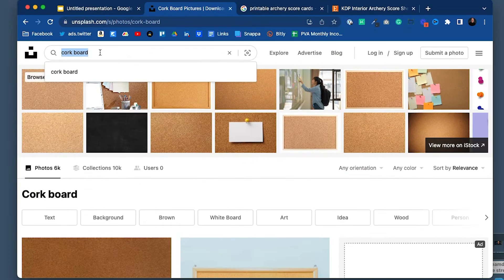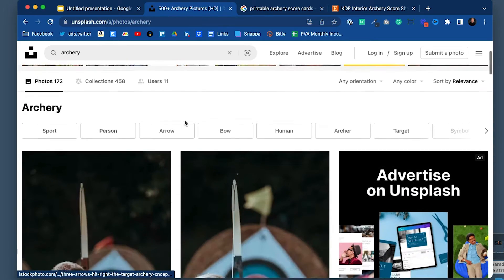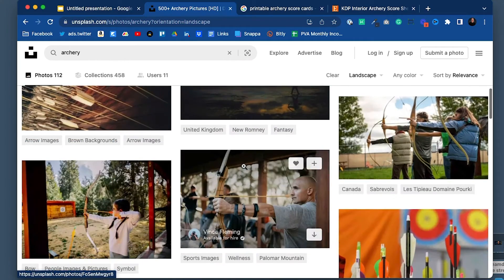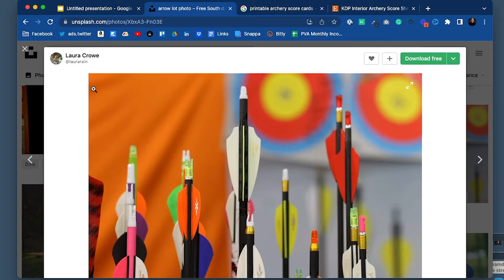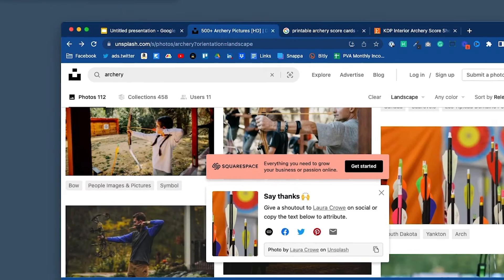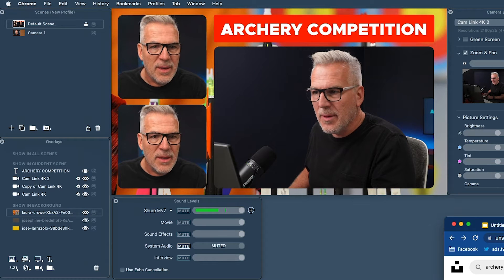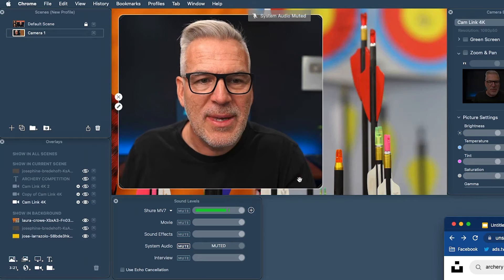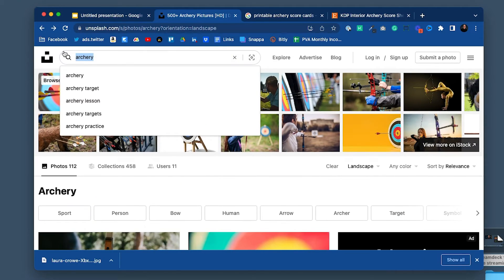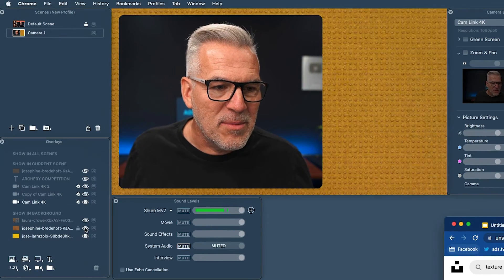If you come over to unsplash.com and search for 'archery', the ones at the top come from iStock so you'll pay for those, but there are plenty of free ones further down. You can filter for landscape images and find something that sits nicely in the background — download it for free. I've now got this image I can drag in, though it might be too busy. You can pull in a nice image or just go for a texture. I'm going to stick with this cork board for now — you get the idea.